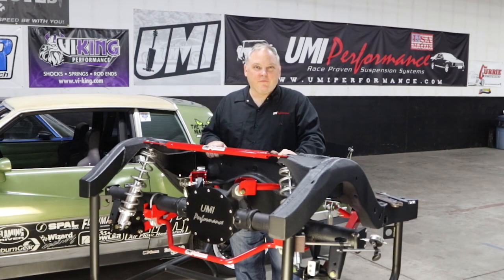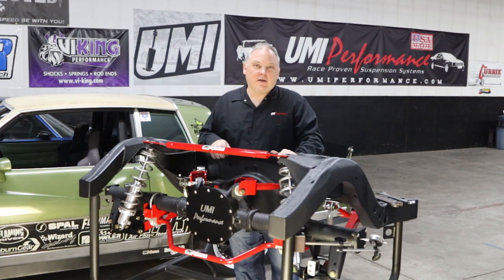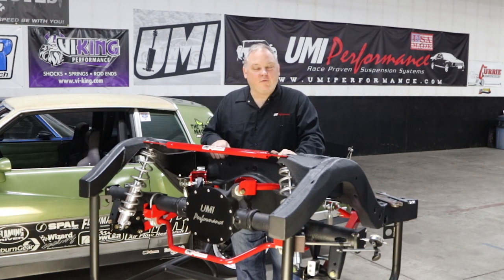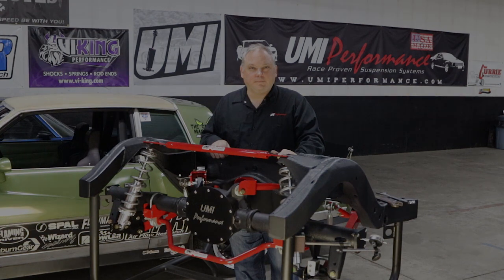For any other questions about the converging 4-link or any products we sell for these platforms, you can contact us at support@umiperformance.com or 814-343-6315. We'll see you next time.